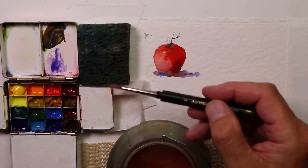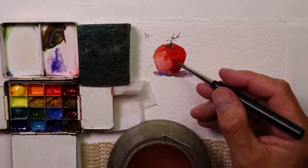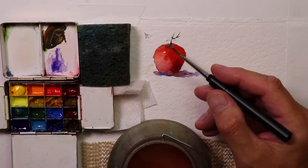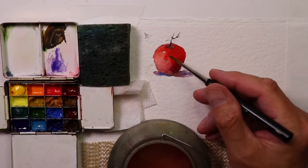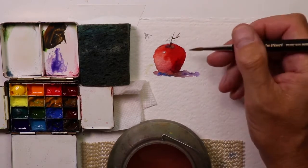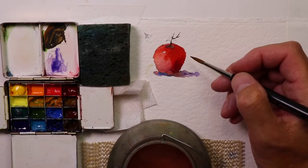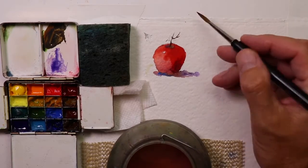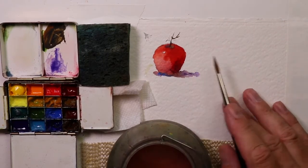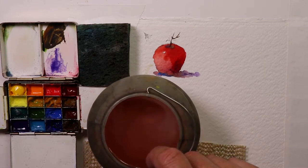We did a nice New Jersey tomato — it's harvest time, we're picking cherry tomatoes and beefsteak tomatoes, making pasta sauce and salads. Now we're going to do an avocado right next to the tomato. Let's also change our water so we have fresh, clean water to work with.